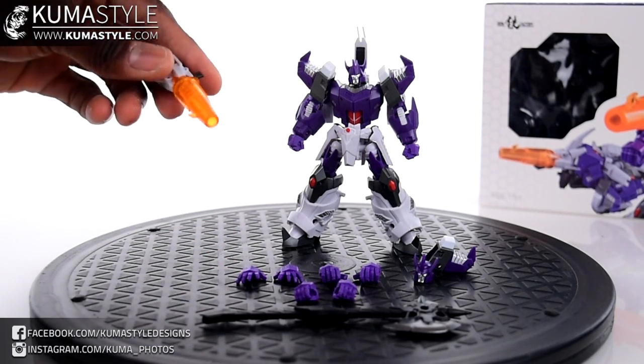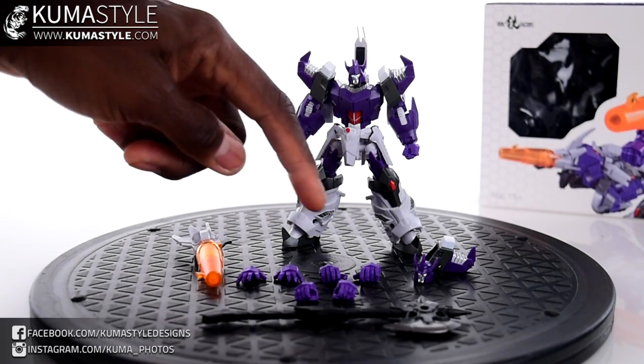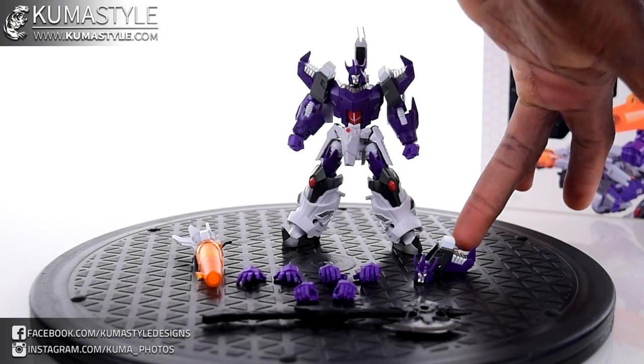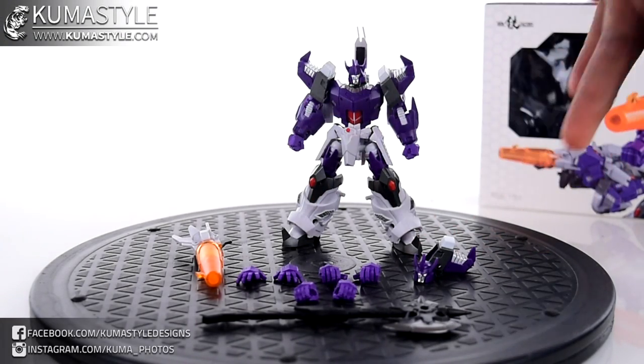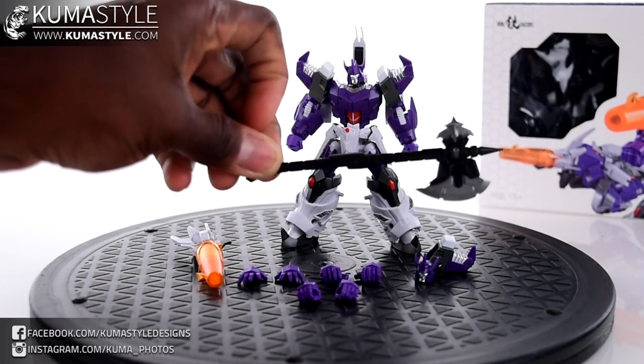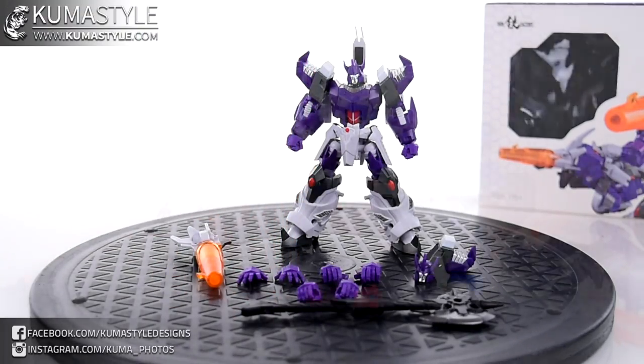Looking at the accessories: of course, his cannon, which he turns into, and also mounts on his forearm. He comes with a variety of hands, a more G1-styled head, and an alternate shoulder pad — so if you want to mount the cannon on the back of his shoulder, you can. And he comes with a big giant axe. I don't know if that's an IDW thing or what, but it's pretty freaking cool.